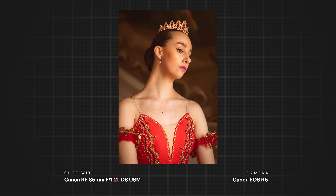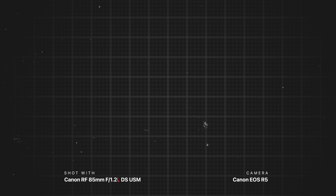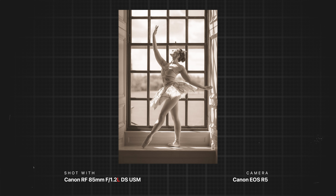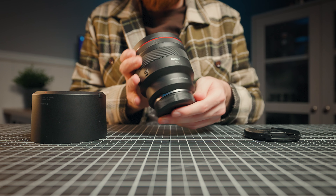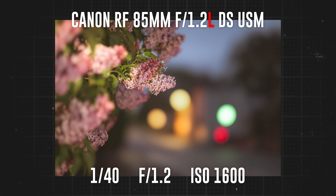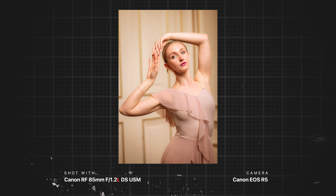I recently took both the 85mm f1.2 and the DS version on a photo shoot — both are genuinely amazing for portrait and wedding photography. However, the DS element has a negative: it limits light gathering. The defocused smoothing element acts almost like a neutral density filter, so think of this lens as an f1.2 that can only gather as much light as an f2 — approximately 1.25 stops less than a standard f1.2. Your ISO will definitely struggle more with this lens.